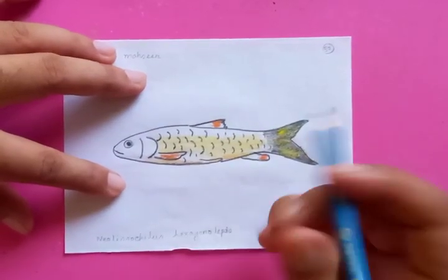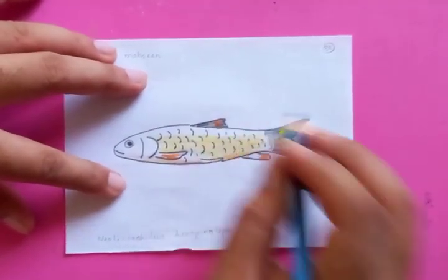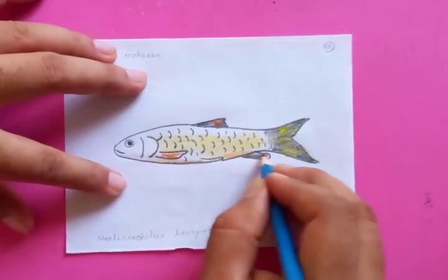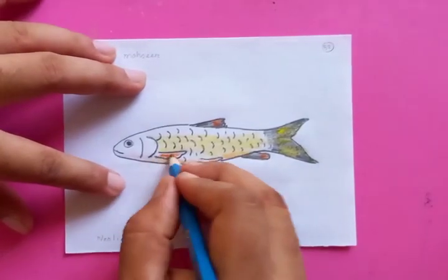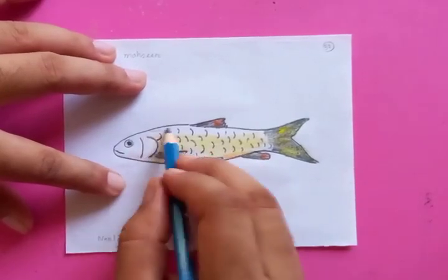For the fin, you can see that it's a combination of the dark color and the orange color — for the dorsal fin, the rectum fin, and the fin on the side of the head.